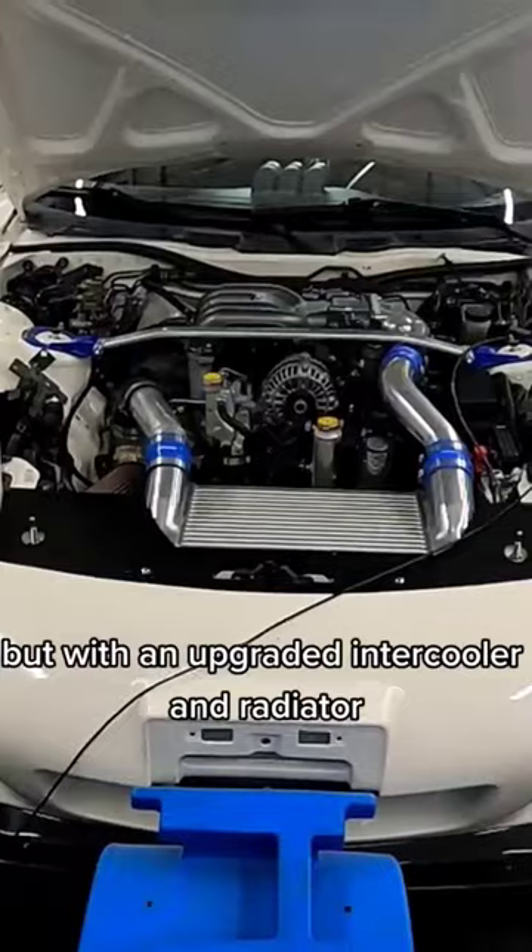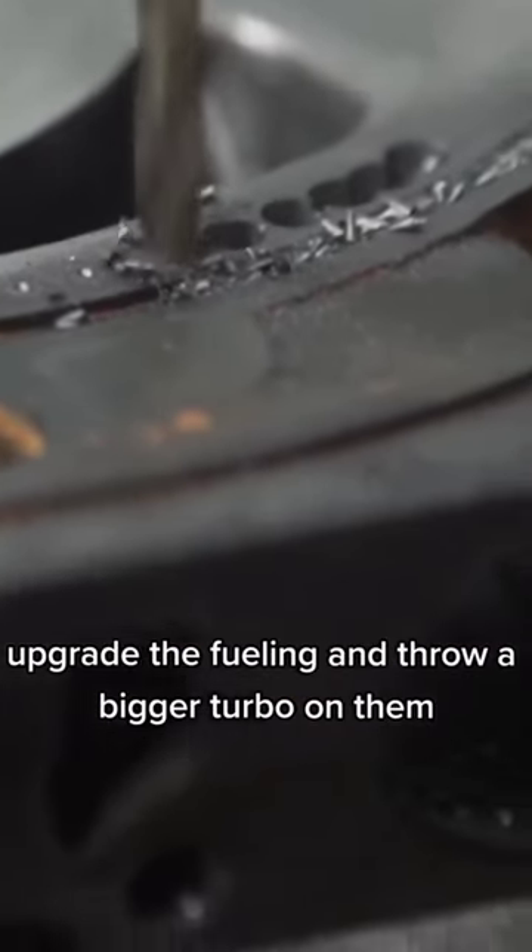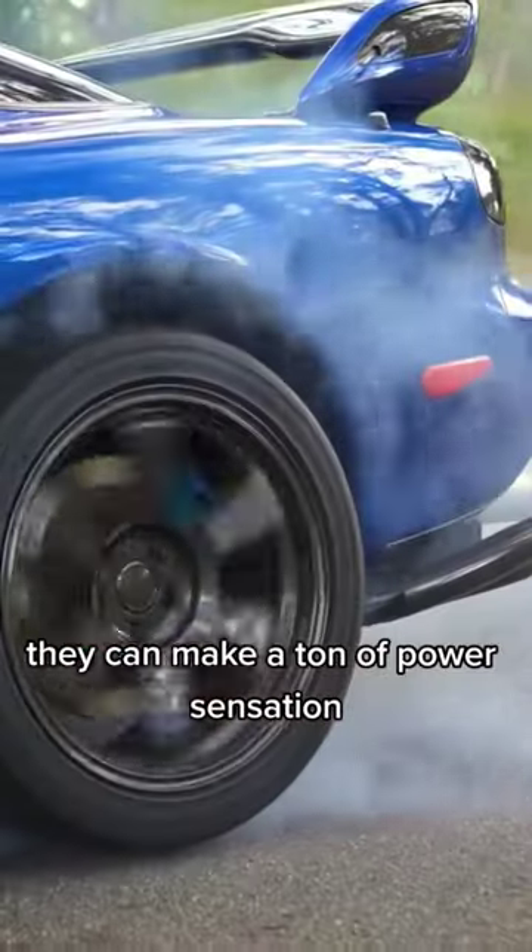But with an upgraded intercooler and radiator, these cars love boost. If you port the engines, upgrade the fueling, and throw a bigger turbo on them, they can make a ton of power.